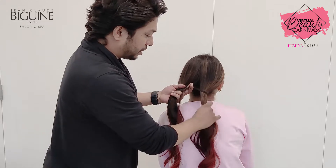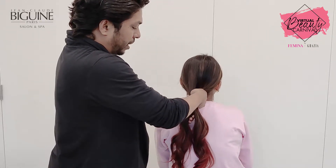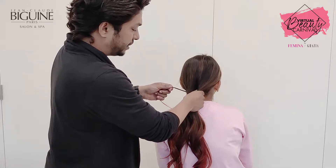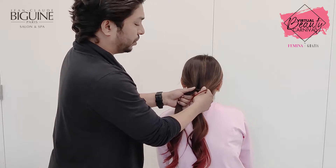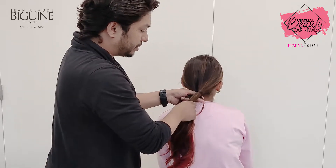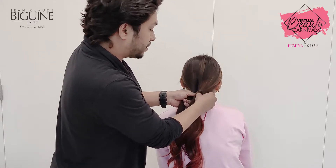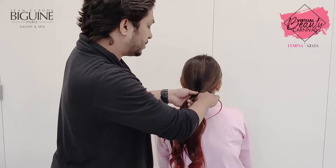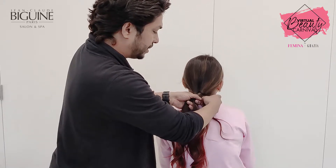As you can see, I'll make it in slow motion. Going under the second section and crossing on top. I repeat the same thing, but this time I'm going to add a small amount of strand to my previous section.